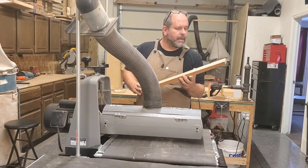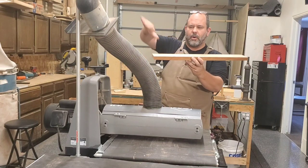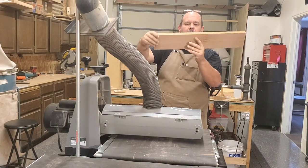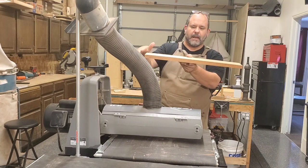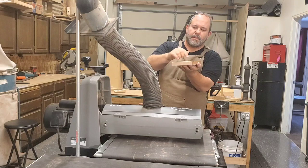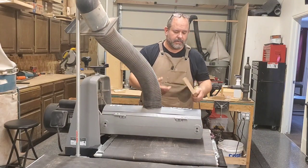Now I'm going to use my drum sander. Keep in mind this board was bowed, so now that this side is perfectly flat, it's actually going to have a hump on the back. I'm going to put the flat side down, and I don't want to set my depth to the edge because it's going to be much thicker in the middle.